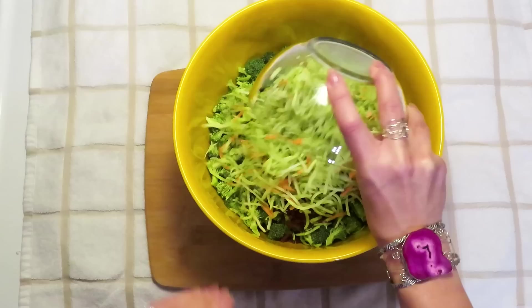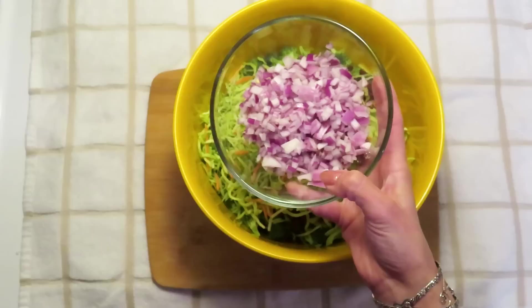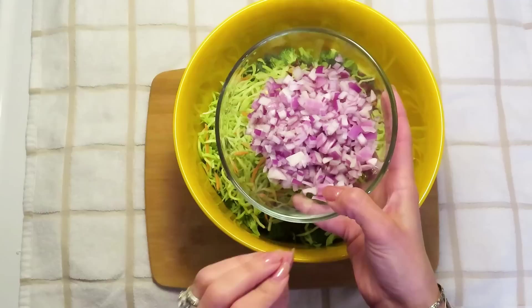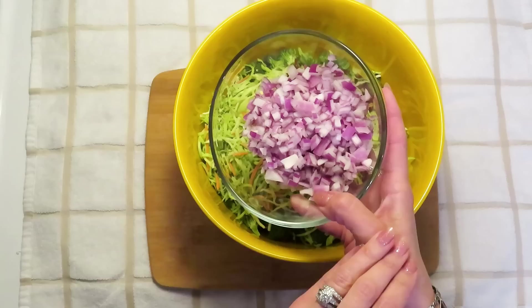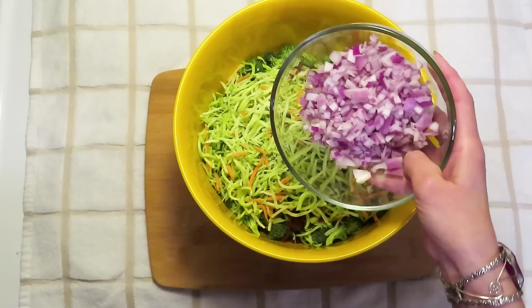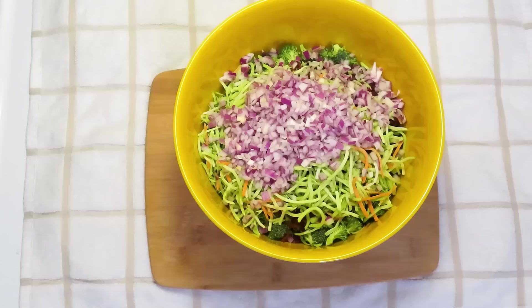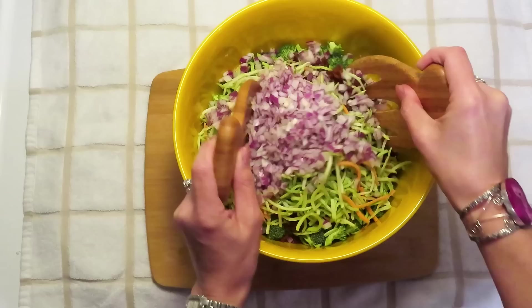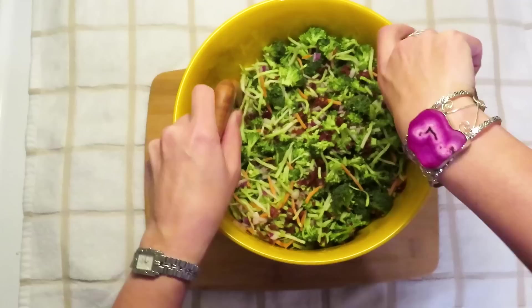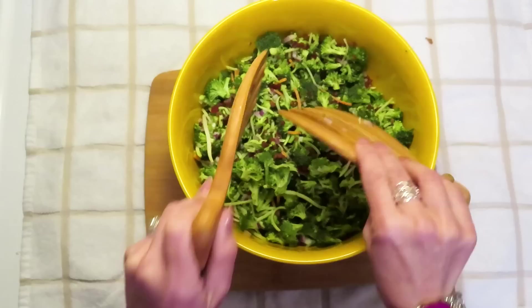The next thing I want to add is purple or red onion. You don't have to use this color — a regular white onion works too — but I appreciate the color it provides and the nice pungent onion flavor. This is only a third of an onion, chopped very finely, so it's a small amount but it will permeate the salad especially overnight and give it a real depth of flavor. I'm going to give this a bit of a toss, bringing everything up from the bottom to get it incorporated.